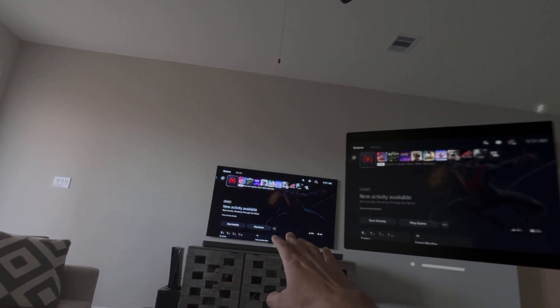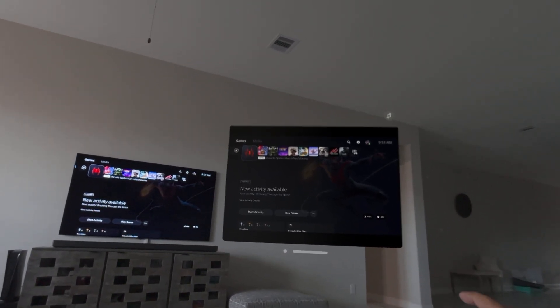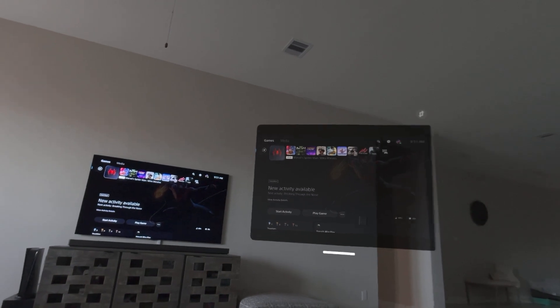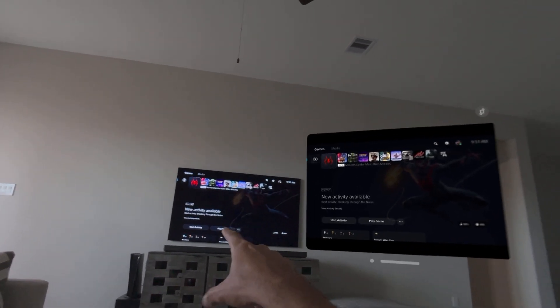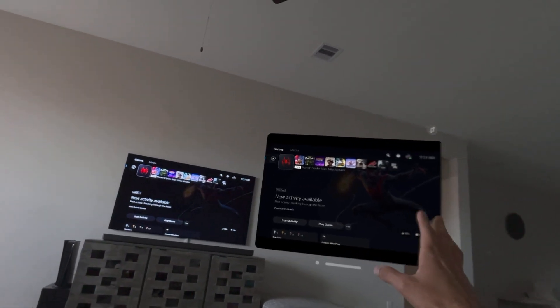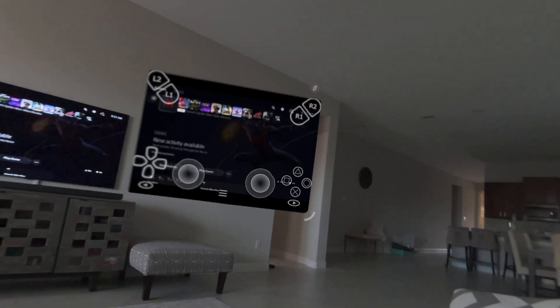I want to show you guys my LG OLED TV which is the gallery design, so it's placed to the wall. And then I have the Apple Vision Pro right here connected to the PlayStation 5, streaming directly. You can see how big of a screen it makes — this is 65 inch and this one is almost like 85 inch. But you can actually increase the size of the screen.